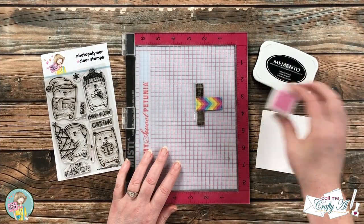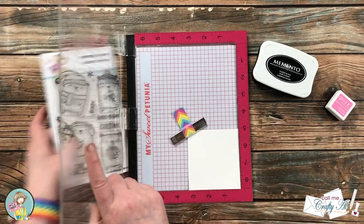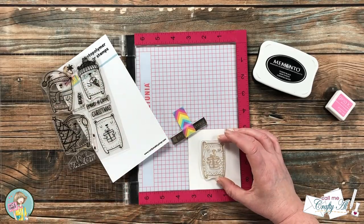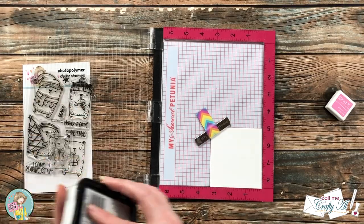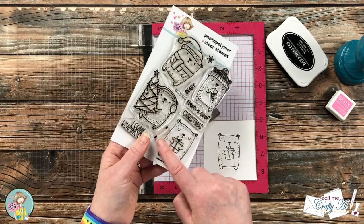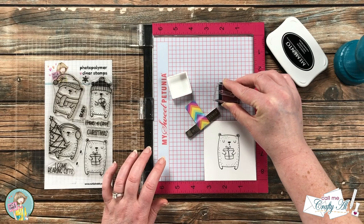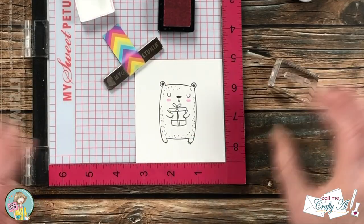Now I'm going to work on the focal point by using the stamp set. This is geared more toward winter or Christmas cards, but that little bear carrying the gift could definitely be used all year round — especially with the 'I come bearing gifts' sentiment that goes with it. I'm going to stamp my bear in the middle of a scrap of Neenah Solar White using Memento Tuxedo Black ink. Once I have a nice solid image for my bear, I bring in one of my favorite parts of the stamp set: the cheek dots. Using a stamp block, I inked it up with some bubblegum pink ink and gave my bear some rosy cheeks. I just seriously love this — let me know below if you love those rosy cheeks too!